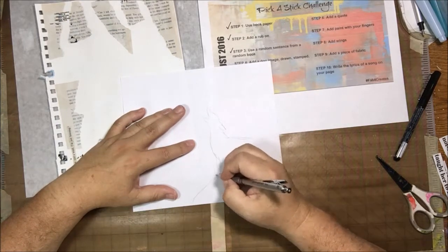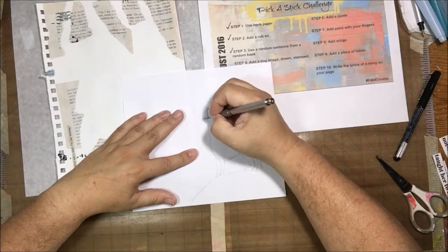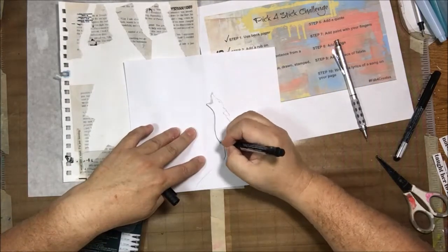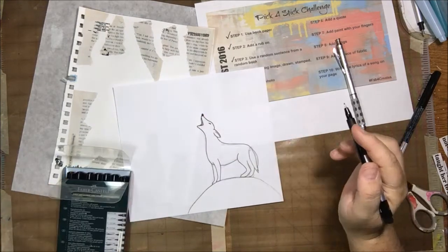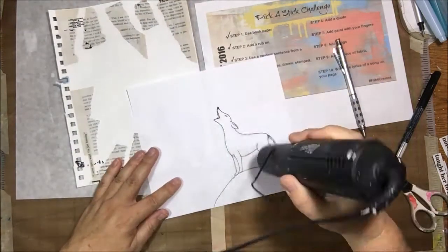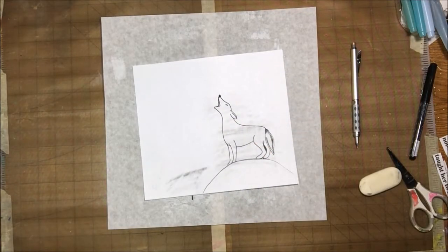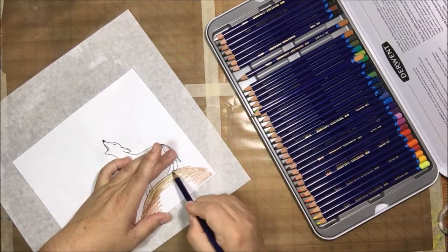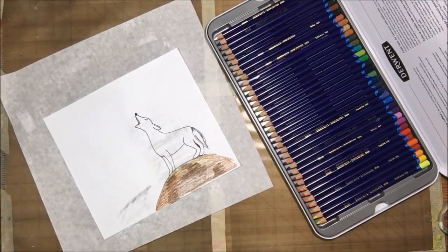The next step was to add a dog image — drawn, stamped, or collaged — so I decided to draw a coyote. I see coyotes out in the wash behind my house occasionally, and I hear them a lot, especially in spring when they have puppies. Coyotes and wolves are canines, not necessarily tame dogs, but I wanted that image in the foreground. This is where the sticks get tricky because you have to follow the steps in order, and sometimes the steps aren't in the order you want.